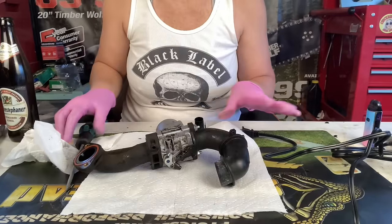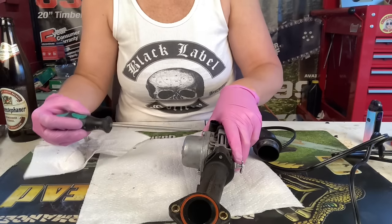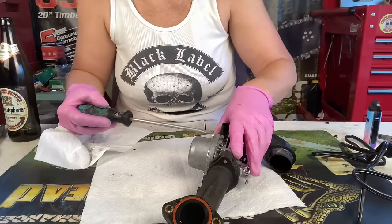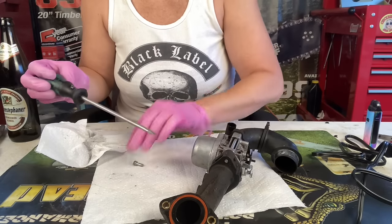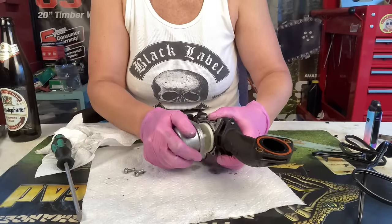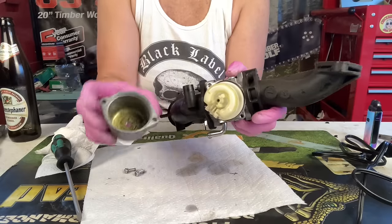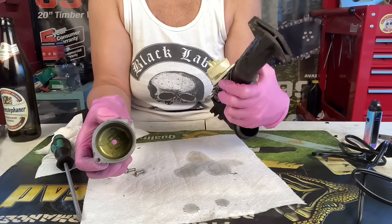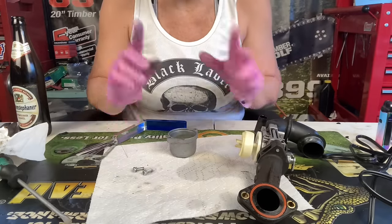I wish I had smell-o-vision today because this thing smells ripe. We have two bolts holding on the bowl of this Nikki carburetor — going to remove those. Let's see what's inside here. Actually, it doesn't look bad at all. Everything really looks good inside. That's impressive for sitting for years, so we're going to hope we can do this one really simple.